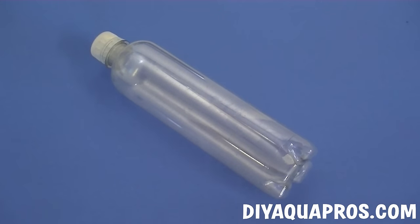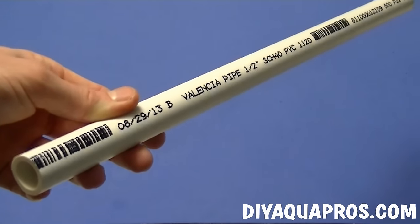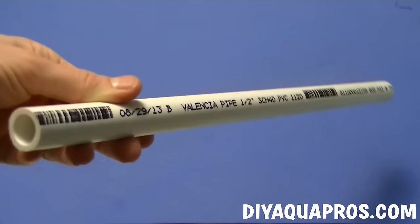For this project, you'll need a clear plastic bottle with a cap. We're choosing to use our classic 17 ounce bottle that has a uniform shape, but you can use any type of small bottle you want. You'll also need a piece of one half inch PVC pipe. The length of this piece will vary depending on the depth of your aquarium. We're choosing to use a length of about two feet and it'll work great in our 55 gallon tank.